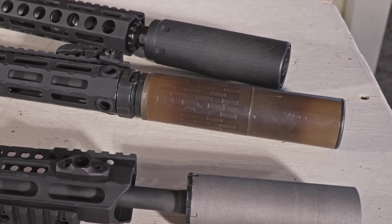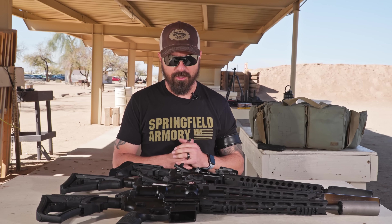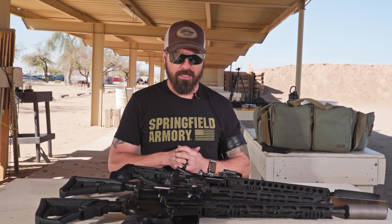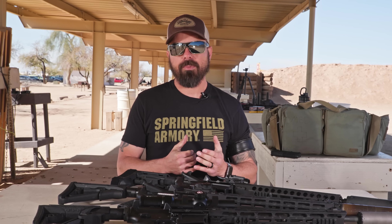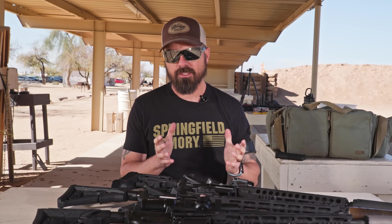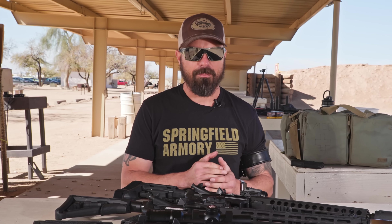Now, I think there's some controversy and opinions about buffers, buffer weights, buffer springs, etc. And I think that for me, that's not the best way to tune an AR-15. For some people, they find success in that. I personally don't find that to be the best tool. I think there are a couple other tools that create better longevity and better effects behind the weapon.